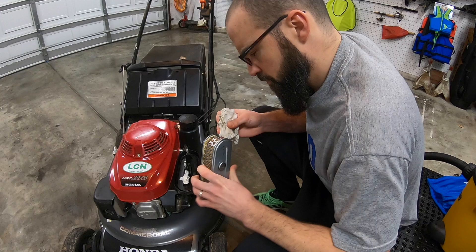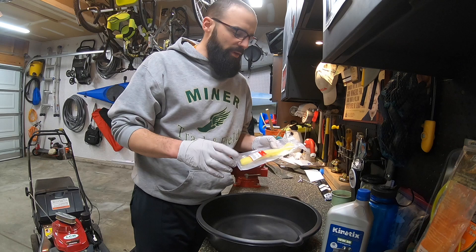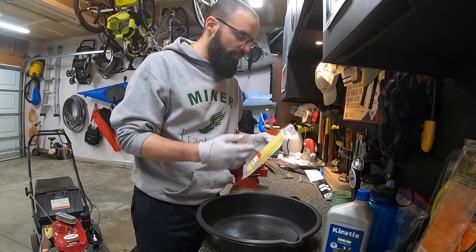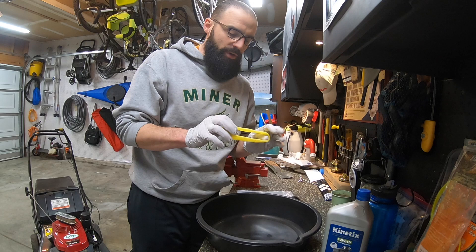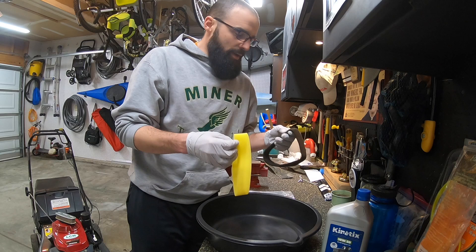I had to wait a few days to finish this video. The lawn care equipment store — Arco Lawn Equipment I believe it is — didn't have this foam replacement piece in stock, so they had to order it. I thought it was going to be pre-oiled but I'm still going to have to do that, so I get to continue showing you how to oil this foam element to put back around the air filter.